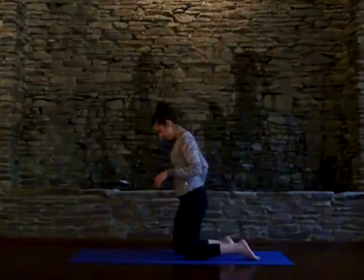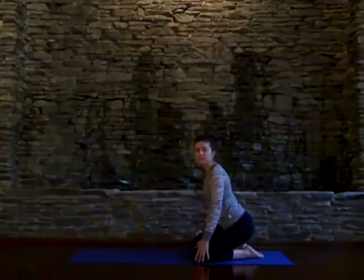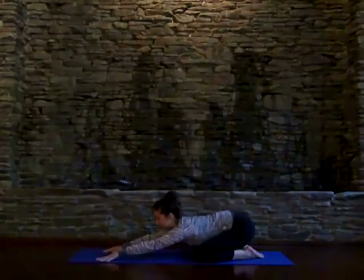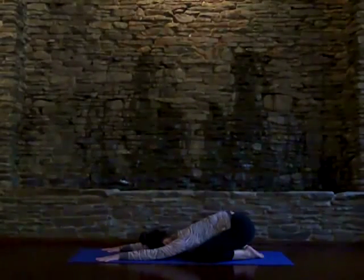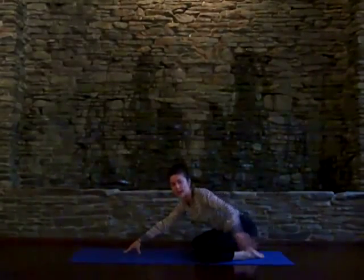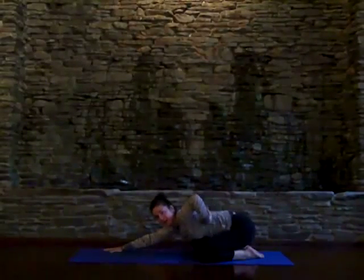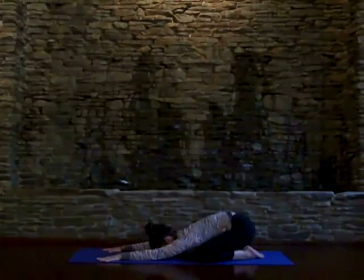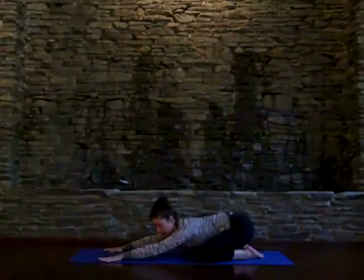To set up for Child's Pose, take your toes together to touch behind you and knees wide, then sit back on your heels and drape your torso forward as you walk your fingers forward and allow your head to fall to the ground. As you breathe here, allow your sit bones to sink down against your heel and focus the breath into the back body, filling up the back lungs. With every exhale, allow your heart to melt closer to the ground.